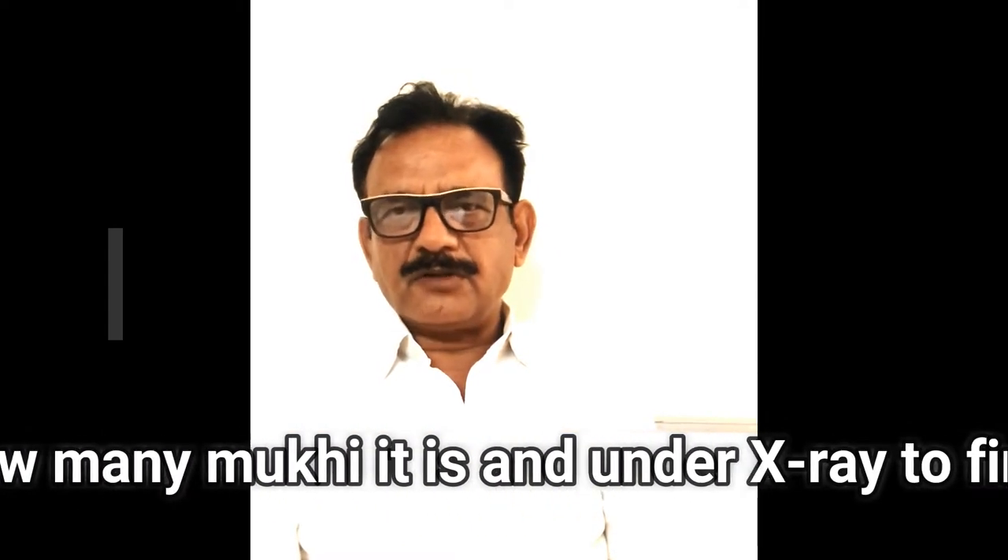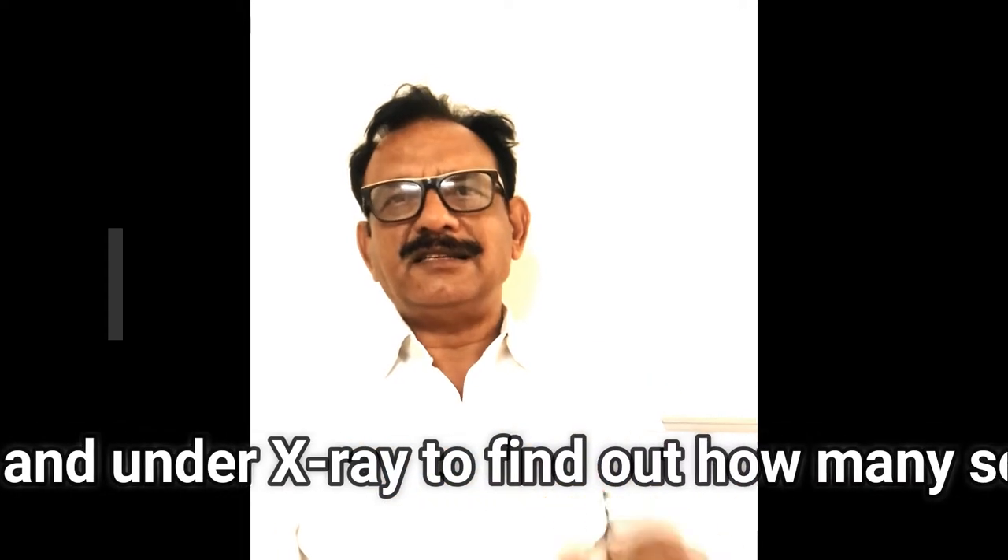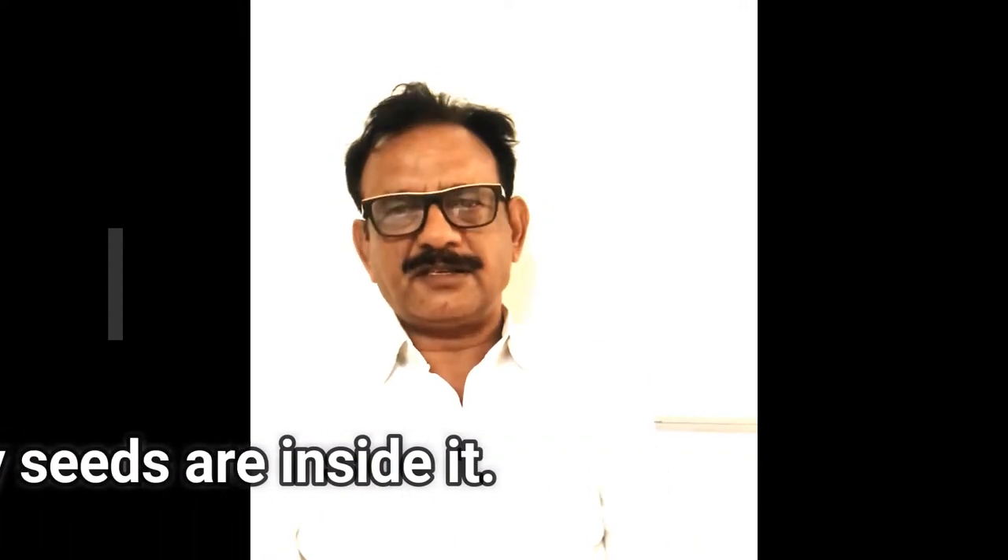Suppose I say it is a 9 mukhi Rudraksha — there should be 9 seeds inside. Mukhi means faces. When you look at the outer shell of a Rudraksha, you will find lines: 9 lines means 9 mukhi, 3 lines means 3 mukhi, 15 lines means 15 mukhi. That is how you recognize the Rudraksha from outside.